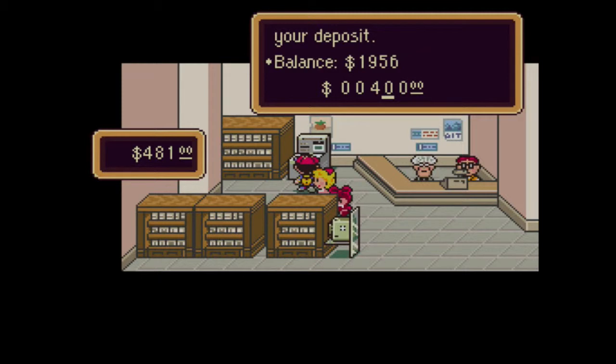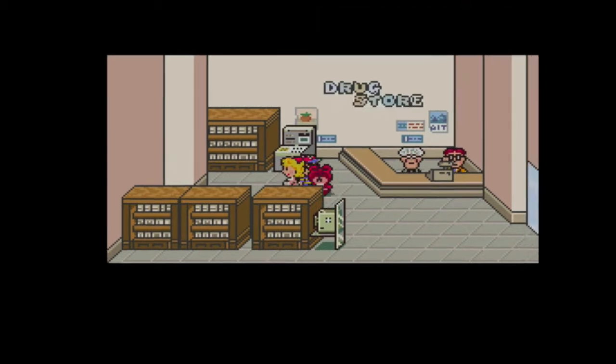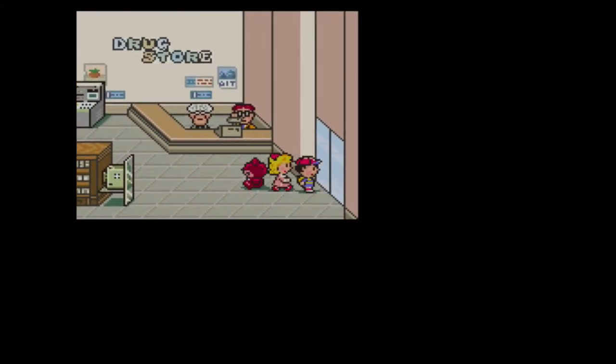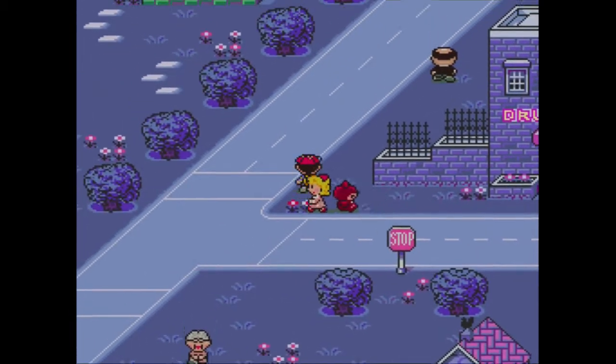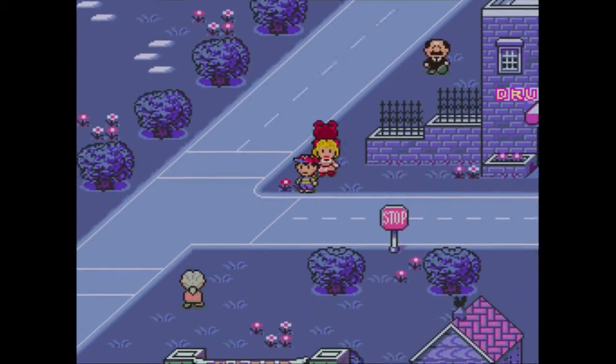I think it would be best if I kept $71 of that, just in case. Because if I get a status ailment that I can't cure with Healing Alpha, I'm going to need to go to a hospital, and the charge for that is $70.